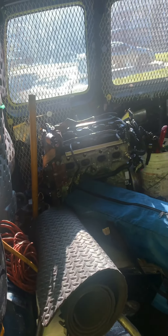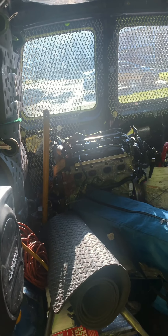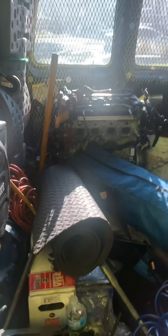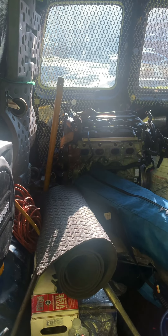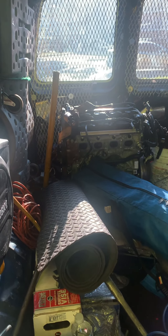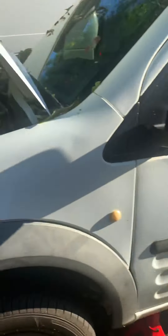I got a replacement engine right there that I paid about $600 for. They claim it has 86,000 miles on it, but you can never really verify that — you don't know what vehicle it came out of. Junkyard or used parts stores can tell you anything, like say the engine has 50,000 miles, but you can't verify it. You just have to take their word for it. This one says 86,000 miles, so hopefully that's what's on it.